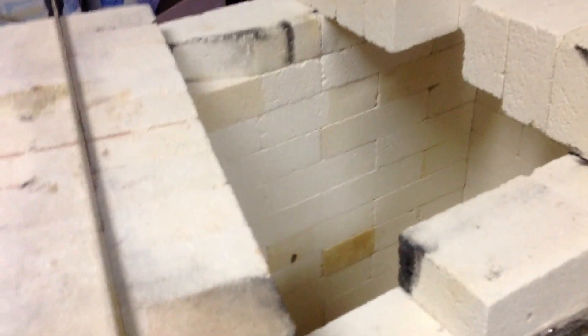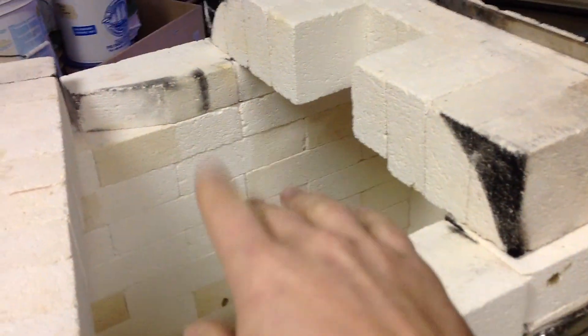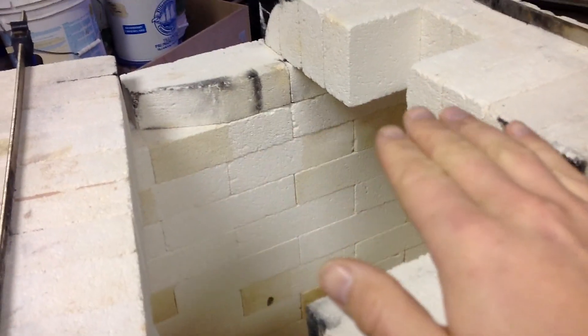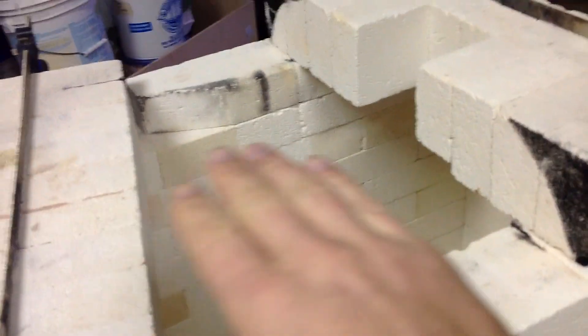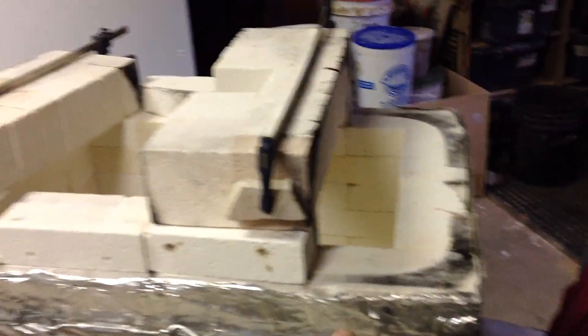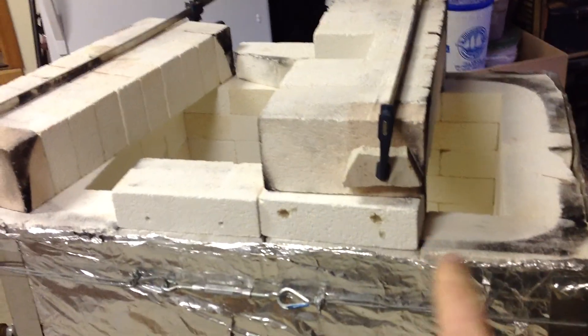Because this kiln has kind of a crappy lid, little clay bits or brick bits flake off and drip down onto my pots. So I have to have a shelf on top to help block that and protect the stuff underneath. But having a single shelf on the very top impedes the flame path. So I put those two bricks there and made the stair-step lid shape to help with that.